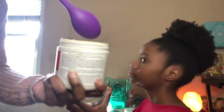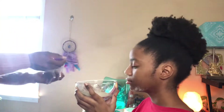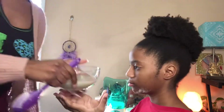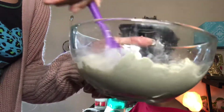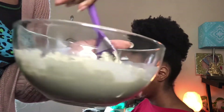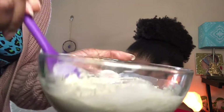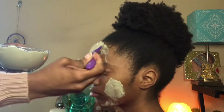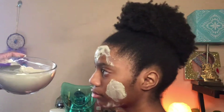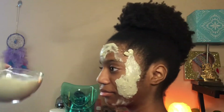Alright guys, first thing first, I'm going to use bentonite clay on her face. I'm going to get a spoonful, maybe two, and mix it with water. Bentonite clay — healing clay — does exactly what it says: healing. There are so many beneficial factors to this healing clay, so I'm going to apply it to her face and allow it to sit for maybe a couple of minutes.